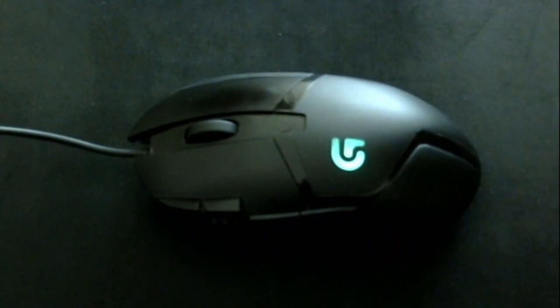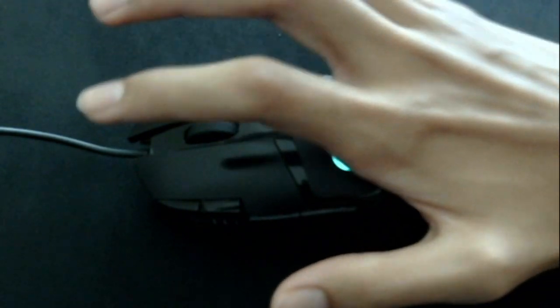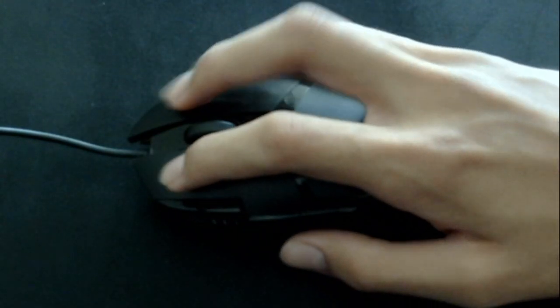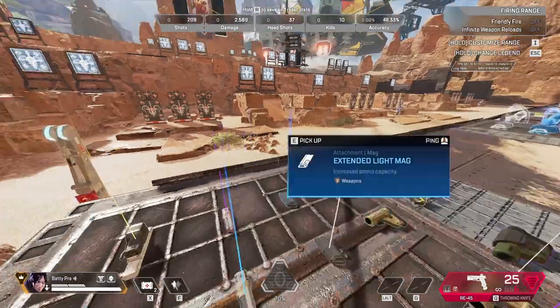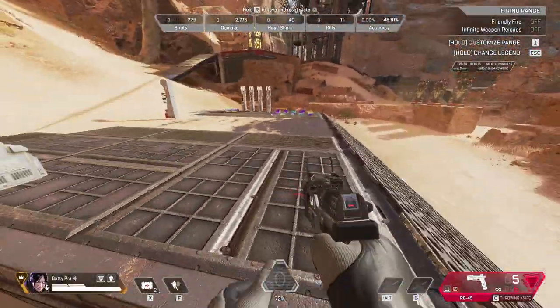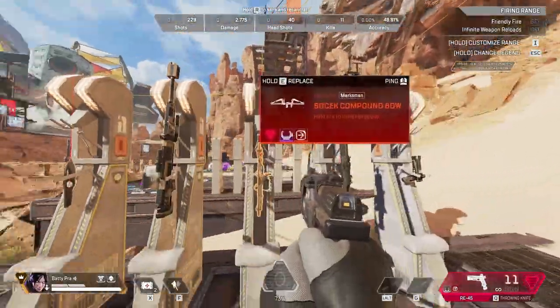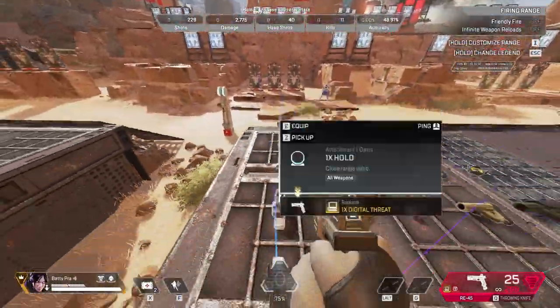Finally, we have the third type of grip, which is known as the hybrid grip. In this grip, you basically combine the fingertip grip and the palm grip. You hold the mouse with only a portion of your palm resting on the mouse and the rest isn't. Since there is a gap, you will be able to move your mouse freely like in a fingertip grip. This grip is really good because it has the benefits of both the other types of grips.